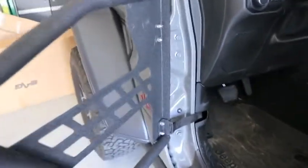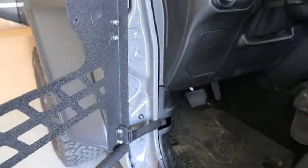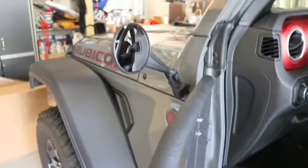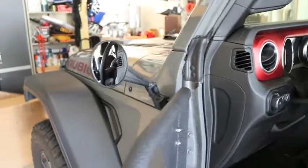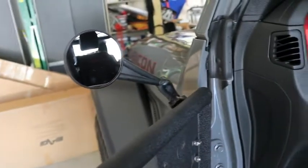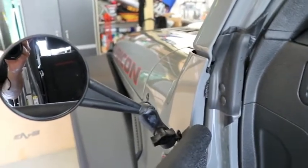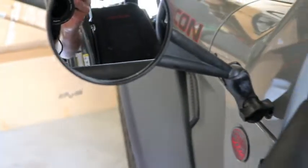Just one other point of note: at least with the EAG doors, with the strap there that holds the doors from swinging all the way open, there's no contact with the mirror. If the straps were off, the door would extend all the way forward and perhaps make contact with either the mirror if it's low enough, or with the mount before hitting the fender in the front.